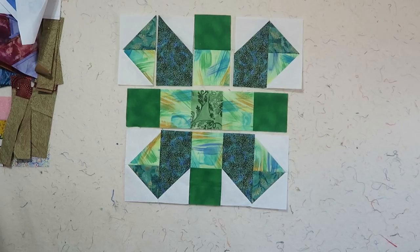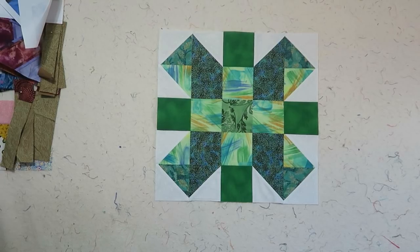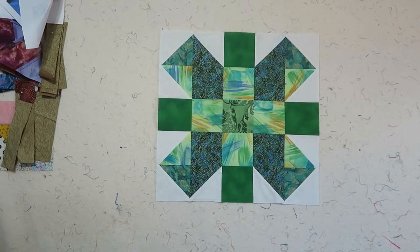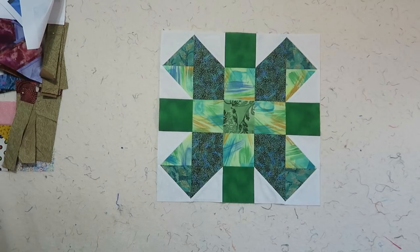Here's the completed Sisters Choice block. Remember that all blocks in this series finish at 15 inches, 15 and one-half inch unfinished. Please watch the slideshow of all the completed blocks. I'll see you next time with the December block. Bye-bye for now.